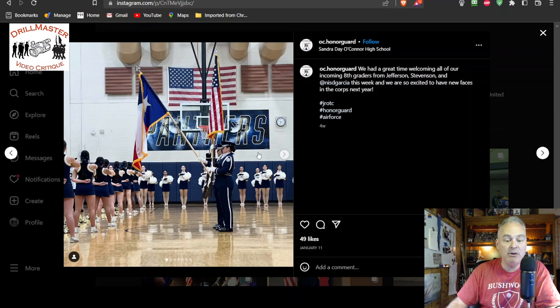Cheerleaders — really? You need to be looking at the team on the court. Just because you have an American flag over there, the formal colors presentation is right here next to you. Everybody needs to be looking at the team that's on the court. That's the whole purpose of a formal colors presentation.